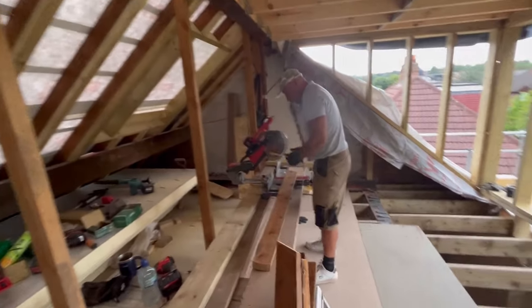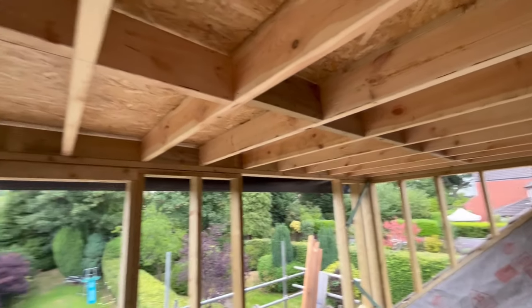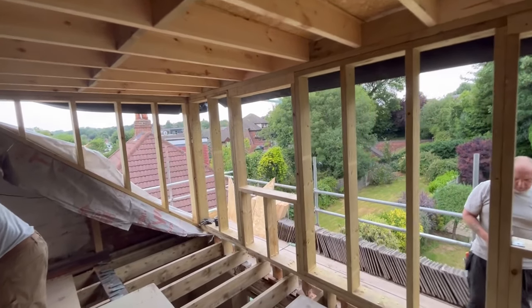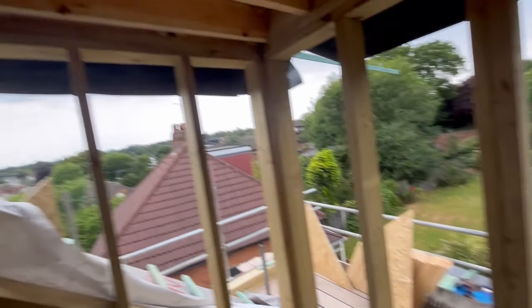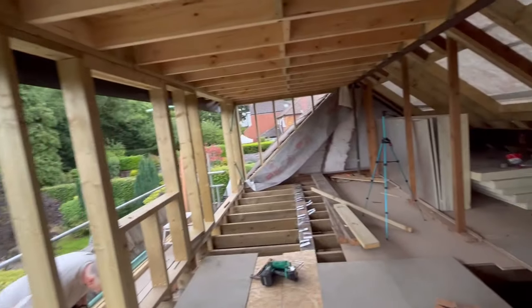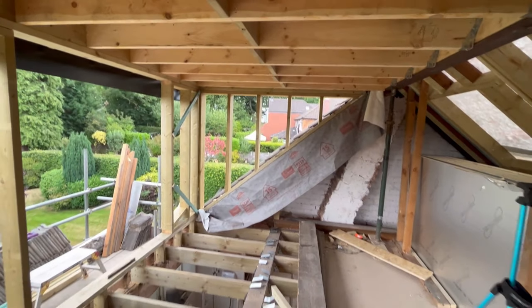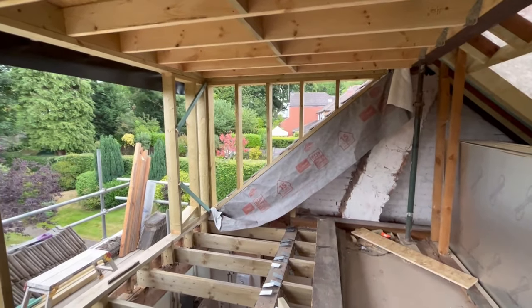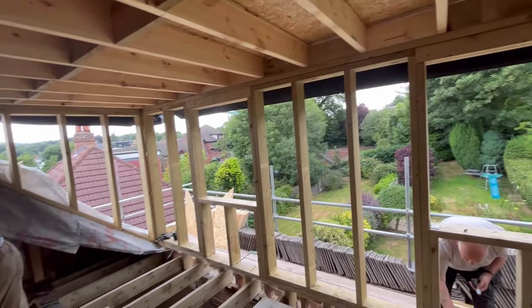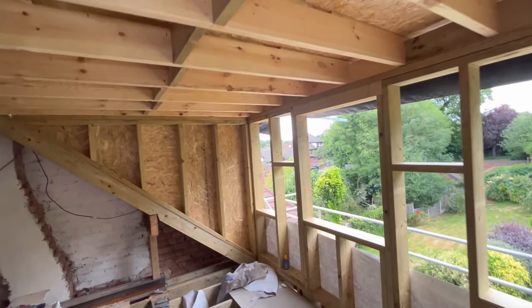Mark's just cutting some timber ready to fill under there and we're on our way. Mick's already got the jigsaw outside ready, with the cheeks all cut outside. We'll get that fired on and hopefully by end of day today we can start putting some felt wrap around just to cover all the OSB in. There we go.